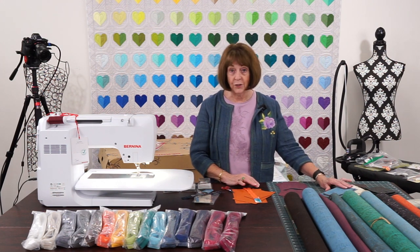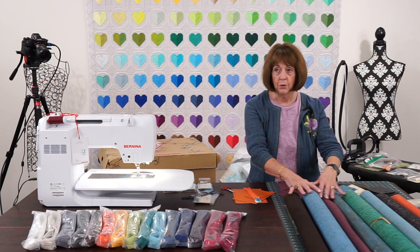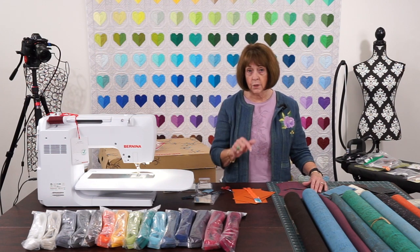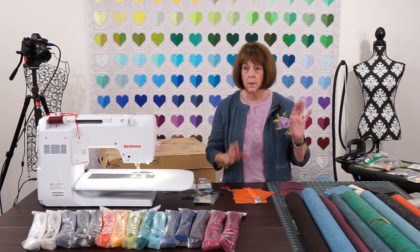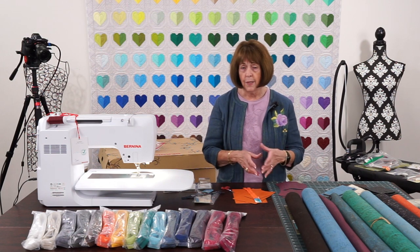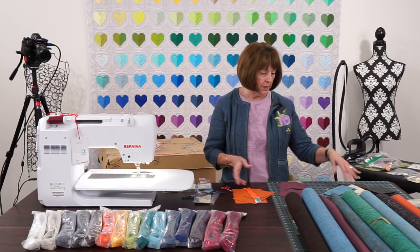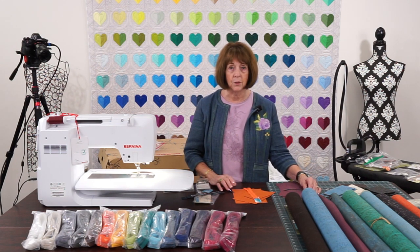I'm going to give you some ideas of what to use them for. You can see in front of me I have some beautiful cork. I would highly recommend when you start this project that you start with the cork. It's so easy to sew on, and I'm going to go through a couple of tips and tricks. Once you've mastered it and done a couple of them, you can just make these like popcorn — real easy to do.